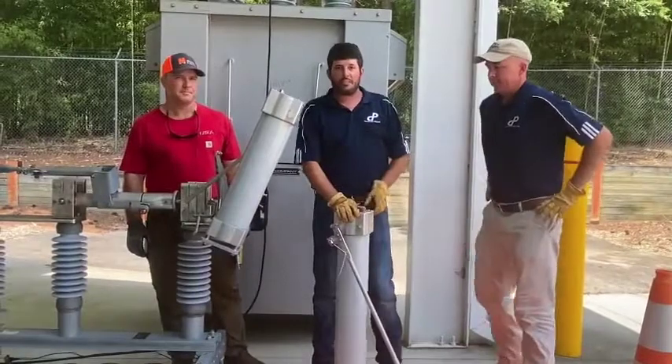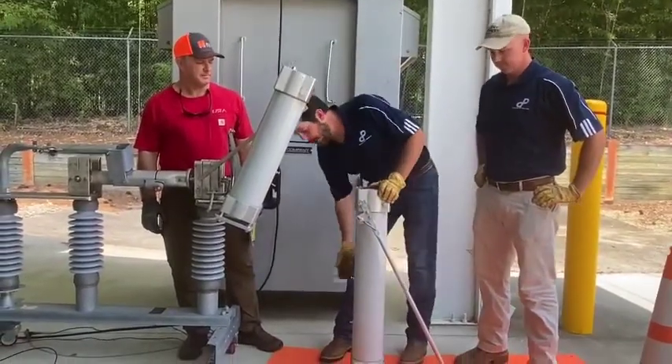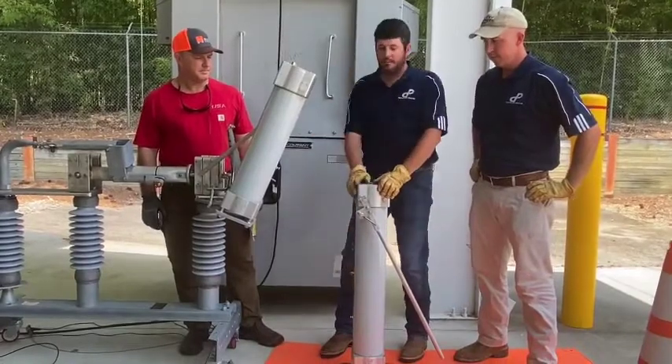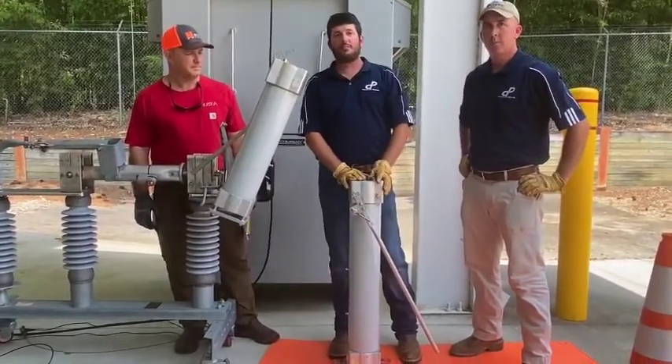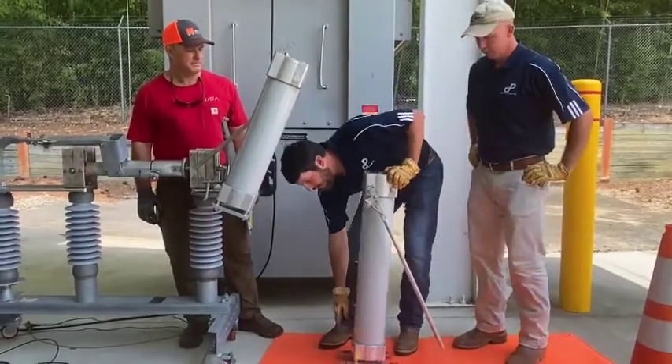This particular interrupter is a 69 kV full load break interrupter, which means it has three individual bottles inside. These bottles are tested at the manufacturer as well as at Cleveland Price, but if you wish to test them yourself, we have external test points here on the unit.